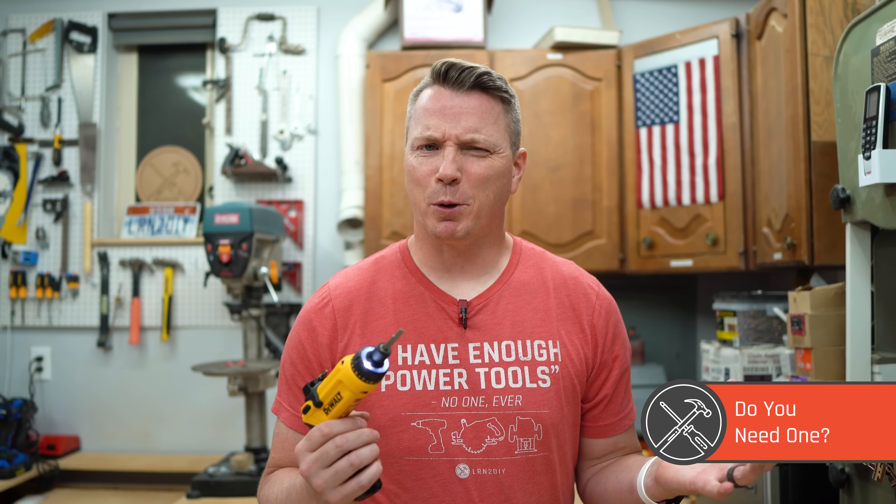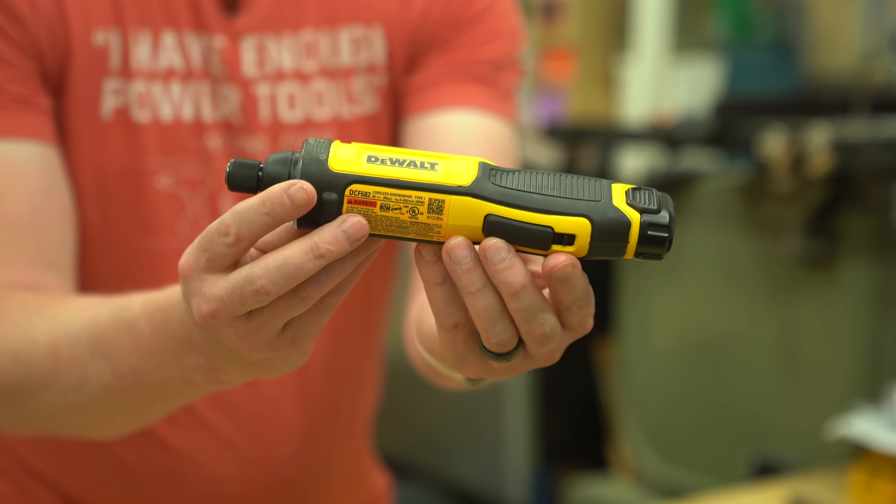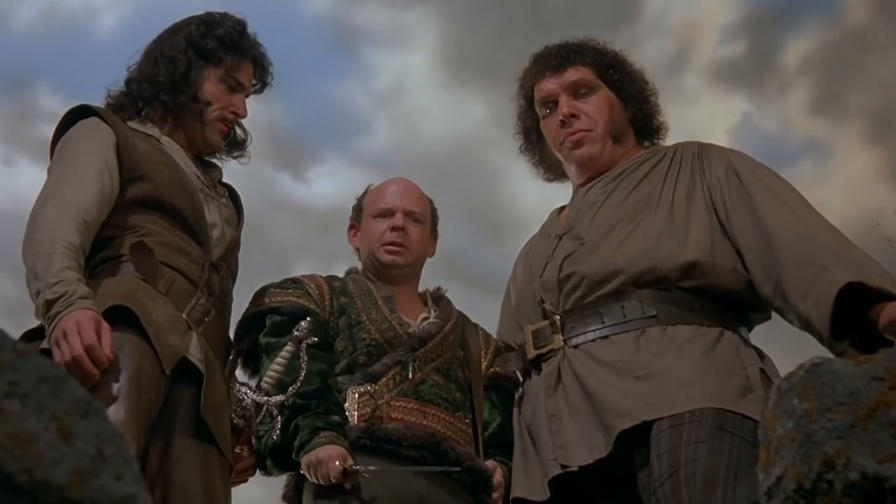Do you need one of these? The answer is no, you really don't need this. It's really convenient and nice to have, but you can do the same things with a regular screwdriver or a drill. This one has some advantages, like going inline to get into tight spots, and people just love it for the one-handed operation — not having to press any buttons or triggers. You just kind of think about what you want and it does it. The gyroscopic screwdriver is pretty awesome for exactly that reason, but it's a little bit of a luxury item.